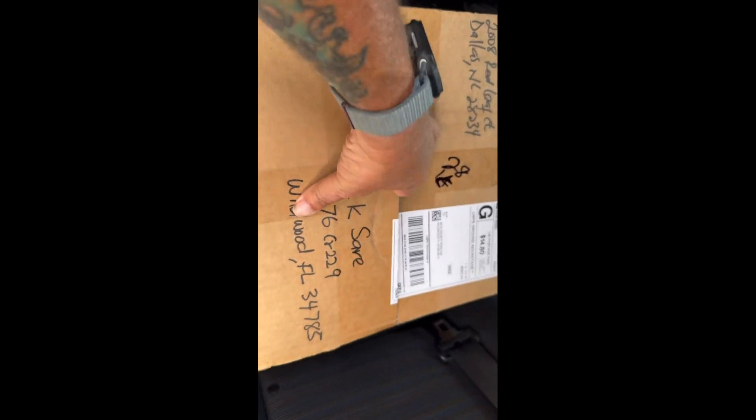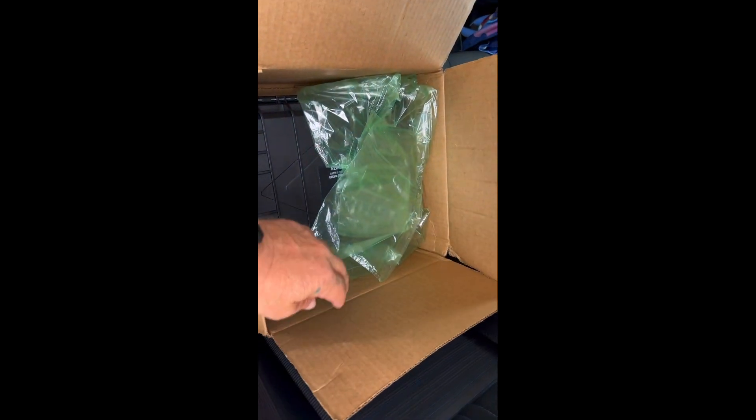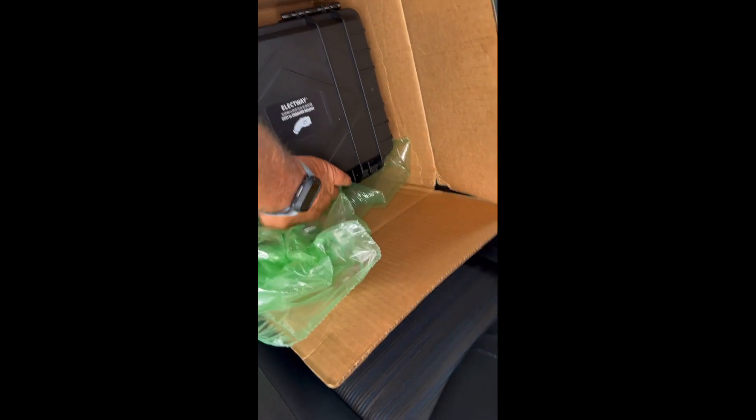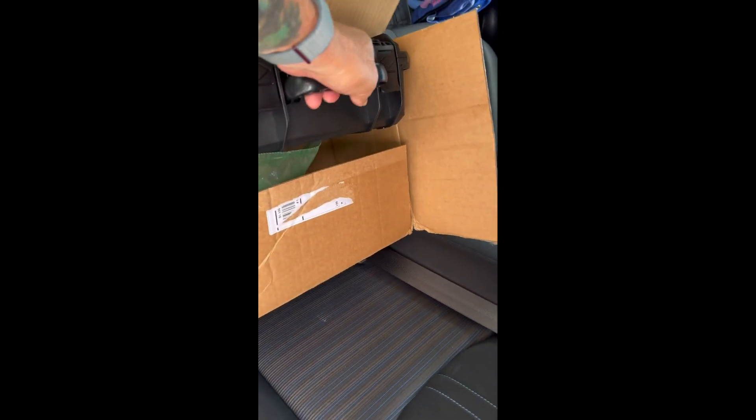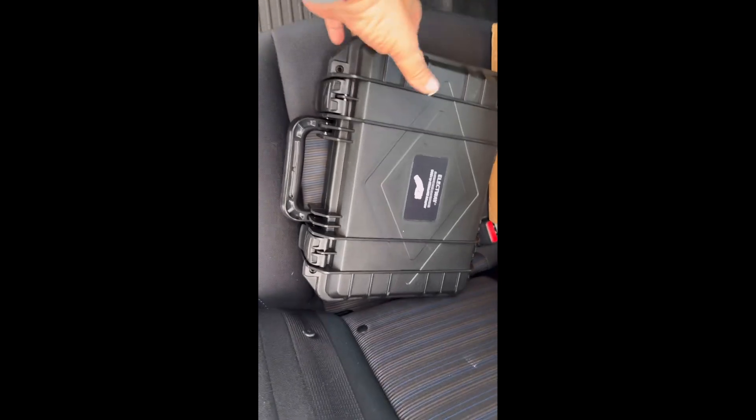Okay, I already cut that open — can't do that one-handed. I can already tell this is much better than the long good one just from the unboxing experience. This one comes in a case; the A-Crane one comes with a case. Would you look at that!